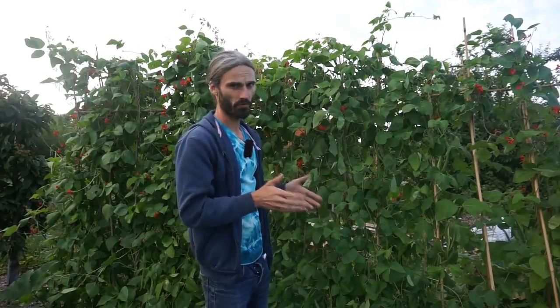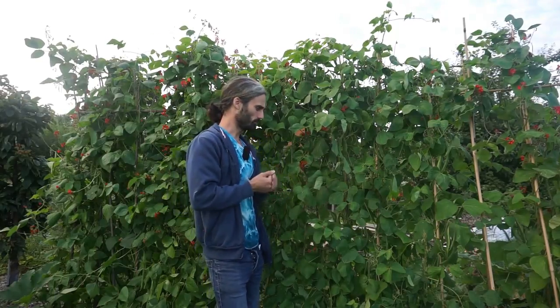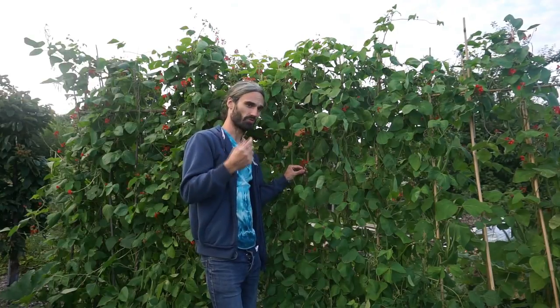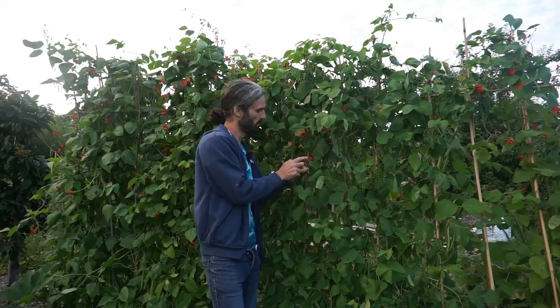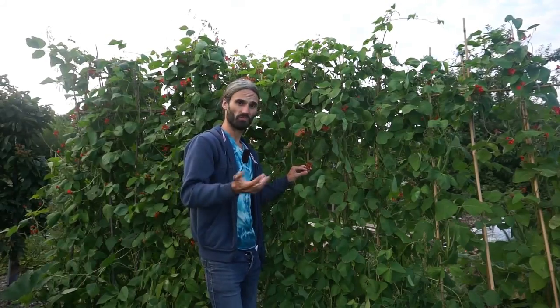Runner beans are self-fertile, meaning they've got enough in each flower to produce a crop from their own pollen. But they do need bees and other pollinating insects to help release the pollen and move it around the flower to produce fruit. Out here on an allotment that's hopefully not too much of a problem, but if you're growing runner beans on a balcony high up in a flat, there may not be bees up there. In that case, you could get something like an electric toothbrush and just gently tap the flowers to help move the pollen about a little bit.